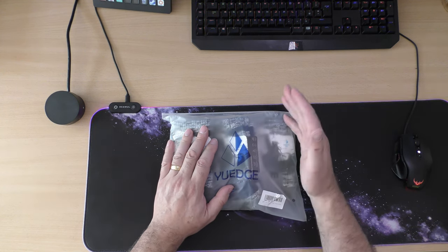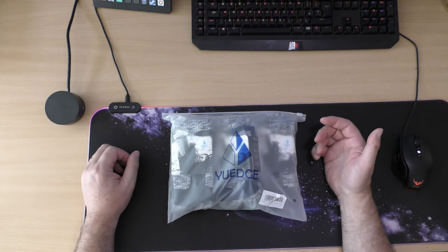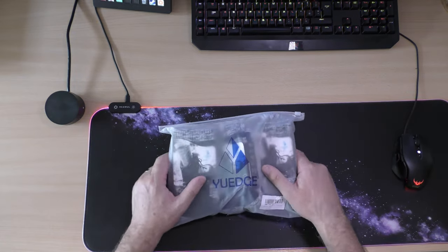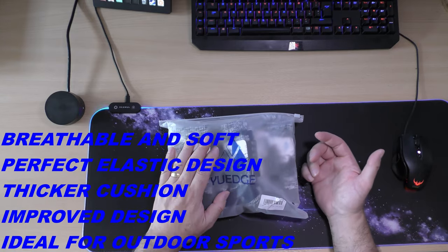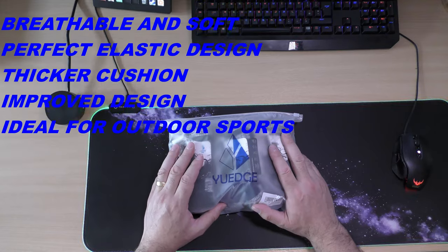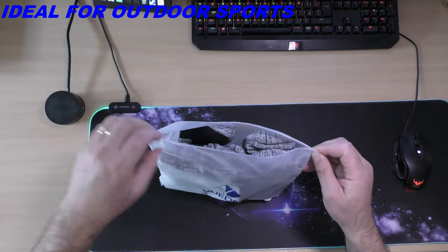I want them for when I'm going to work and when I'm at work, because I work in a refrigerator warehouse and it can get bloody cold in there sometimes, so these might be perfect for that. They're breathable and soft, with an elastic design to keep the socks in place while you're doing sports, and apparently they have a thicker cushion. So with that we're going to get them out the bag — nice bag by the way.